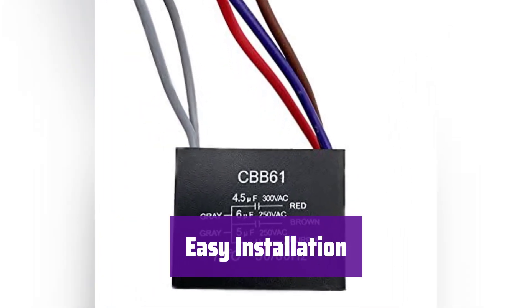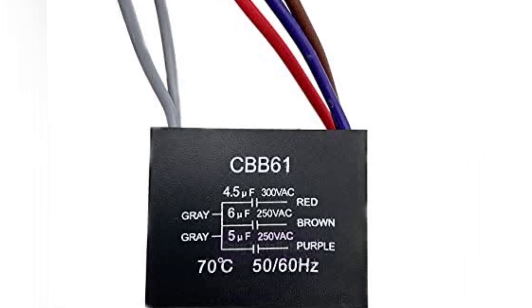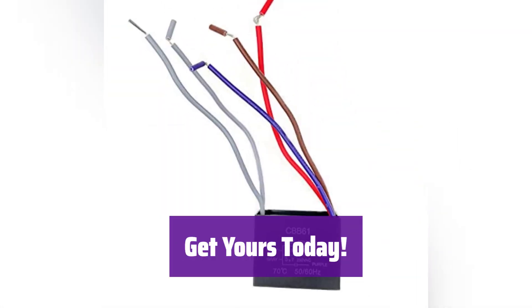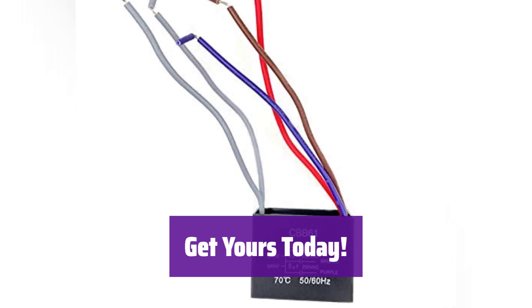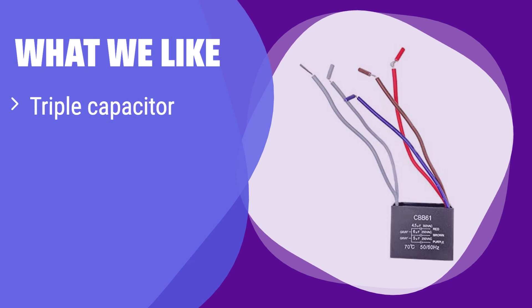Replacing it is simple and straightforward, saving you time and money. Don't let a faulty capacitor ruin your comfort. Order yours now and get your ceiling fan running smoothly again. What we like: it has 3 capacitors in one, offering versatility for various fan speed settings. If your ceiling fan needs multiple speed adjustments, this is perfect for you.